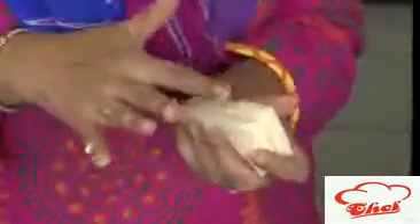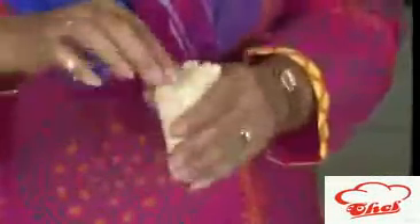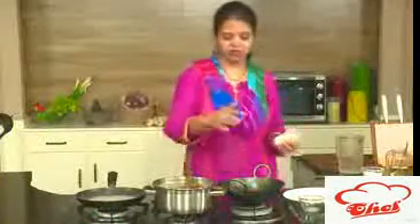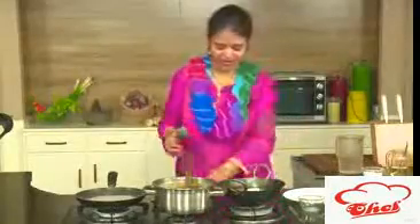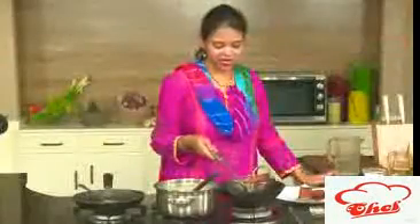Make sure it sticks to the mixture nicely. Now we are going to deep fry this — the oil is also ready. We are going to deep fry one by one, the same way we fry for our double kamita. You can see this has become a nice golden color.